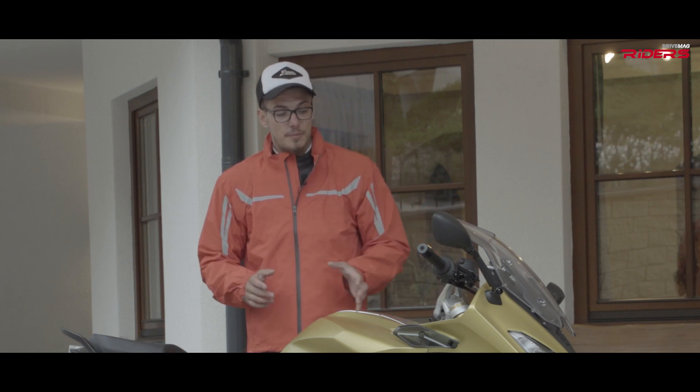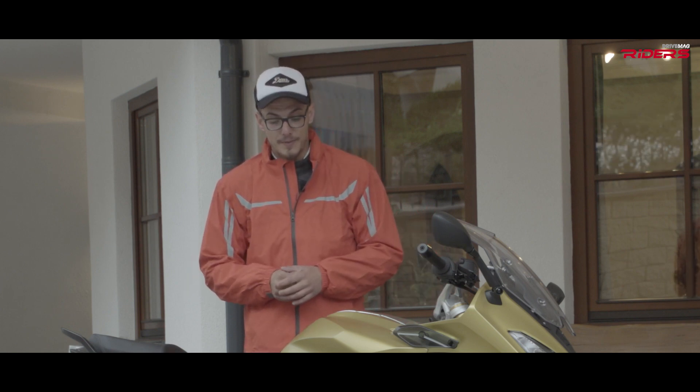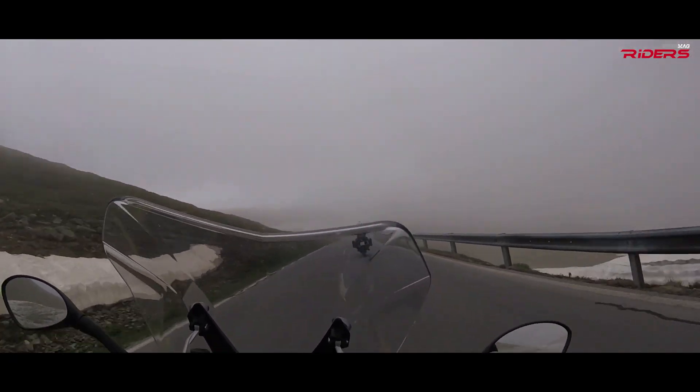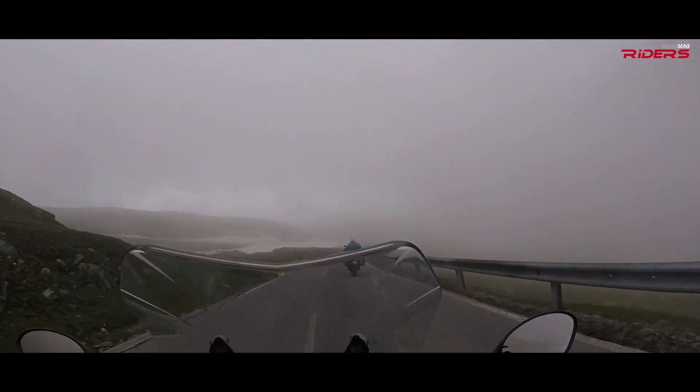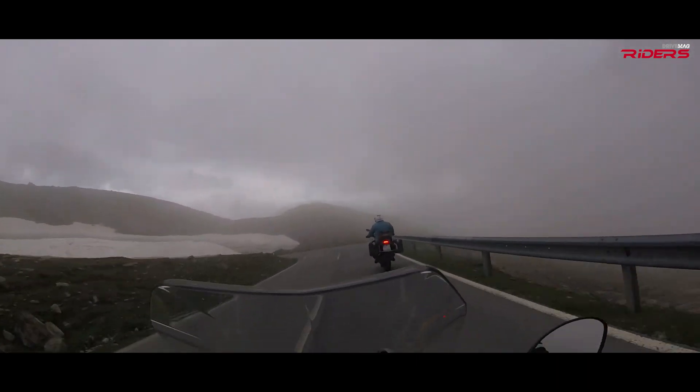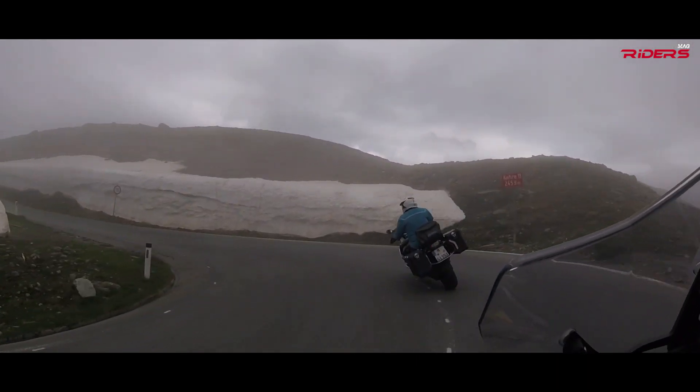The cruise control comes in very helpful while riding on open roads or on the highway — it's easy to set up, and everybody knows the BMW cruise control. I think the only thing that disturbed me about this bike is the quick shifter, which I couldn't quite get along with. It's pretty difficult to find your pace because sometimes it works like magic and sometimes it won't.